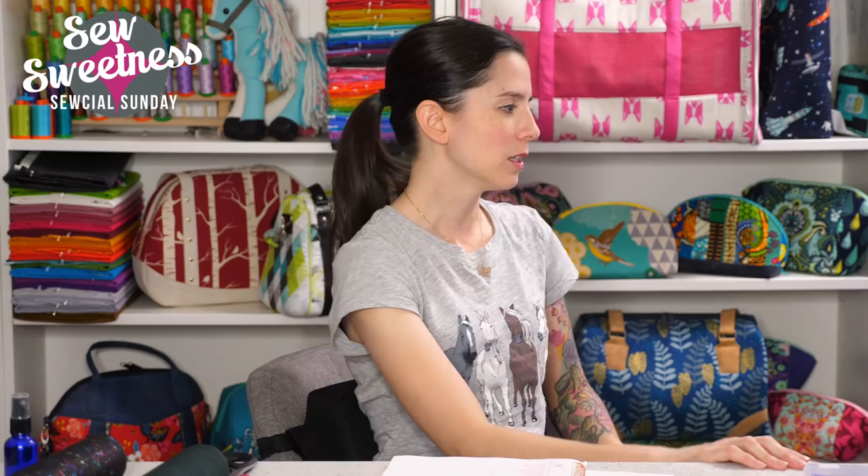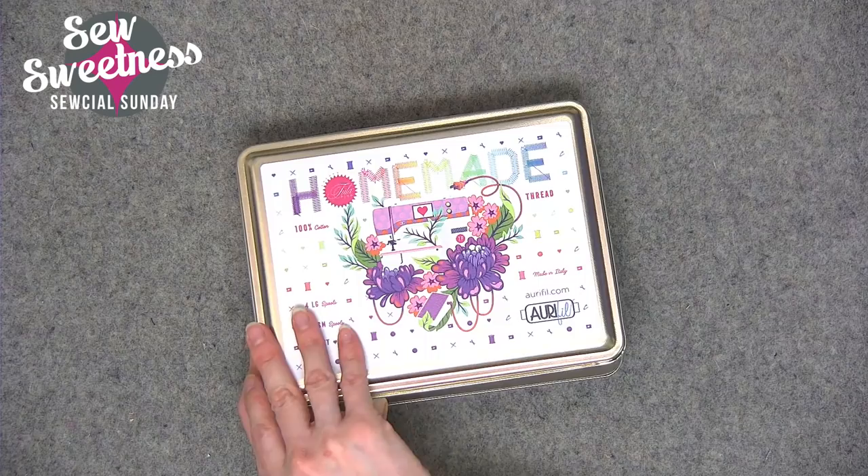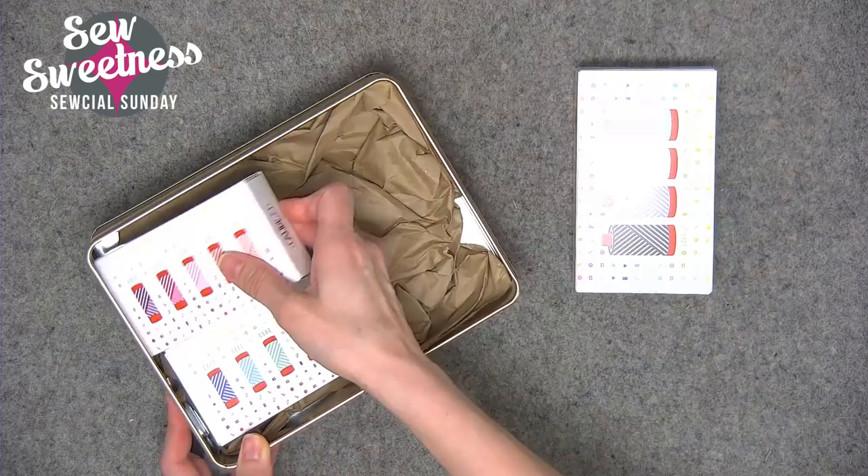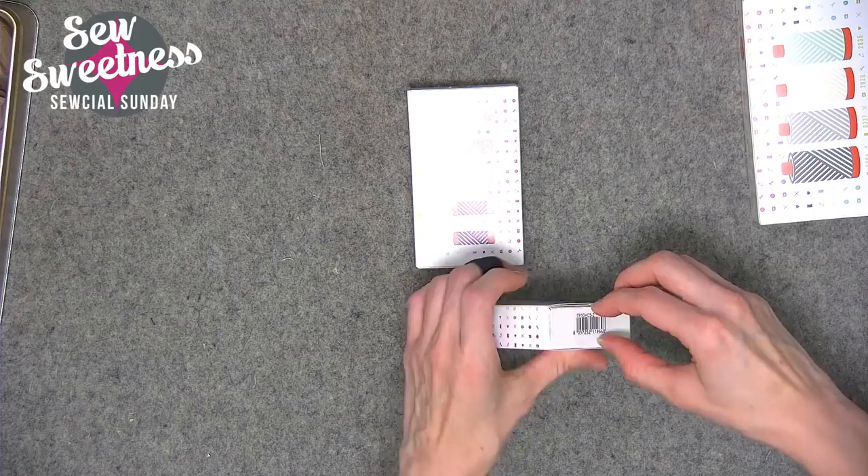The new fabric I've added to my stash this week is Tula Pink's Homemade fabric collection, with coordinating new threads and notions. I've had them for a little bit but wanted to wait until the fabric was at your local quilt shop or favorite online shop. Let me show you the thread first — here's the new Tula Pink Homemade thread collection from Aurifil. As you know, Aurifil is my favorite thread for projects. It comes in three different boxes within a tin.